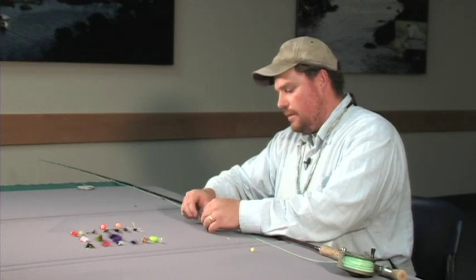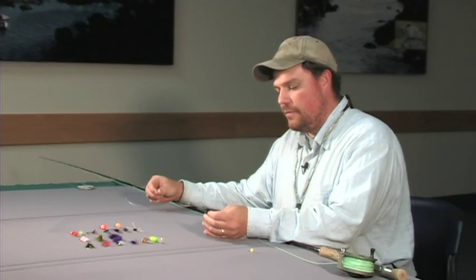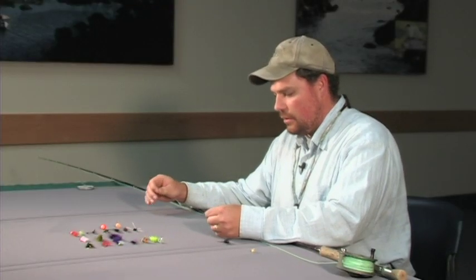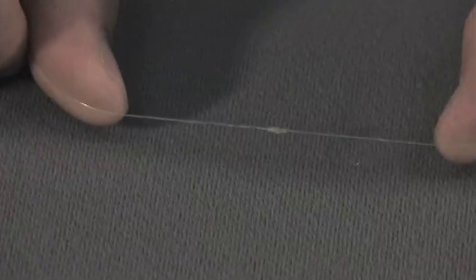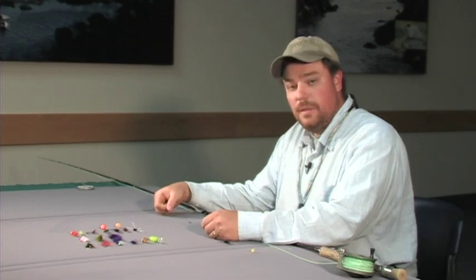We connect our primary nymph to the fly line using a piece of leader material, and the bottom part of your leader is called the tippet. We have about a 16-inch stretch of tippet that we connect to our leader. Our leader connection is right here — it's two pieces of monofilament tied together. And right above that knot, I like to put a few pieces of split shot. You want to use split shot a lot of times when you're nymph fishing because you're trying to get those nymphs as close to the bottom as possible.